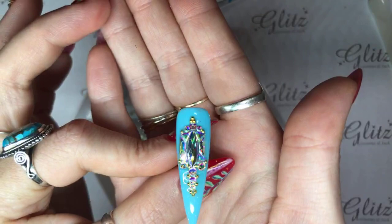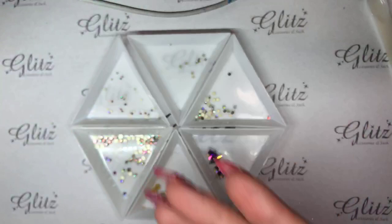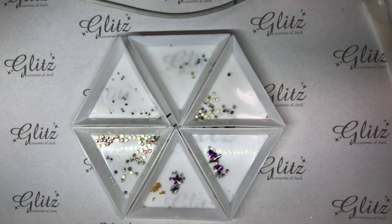We'll pop this in the lamp for 60 seconds, that's all we need. And then after that, we will go around with our precision pen. Nancy's looks really pretty — it looks like a waffle cone, like an ice cream cone with dark chocolate and a crystal added on it.